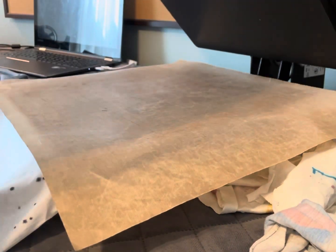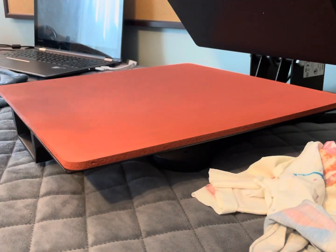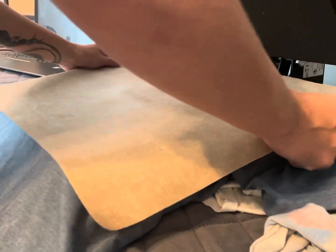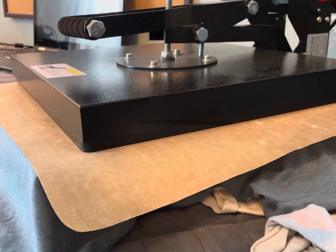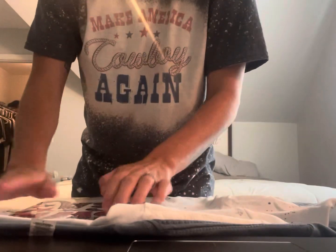That one's done. Take your Teflon sheet off and take your shirt off the press, but do not peel off the clear image yet. Press the second one at 310 for 30 seconds as well. You still have the clear on there — make sure you do not peel off the image until it's cooled. Wait about a minute or two.